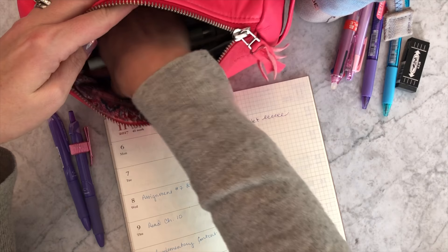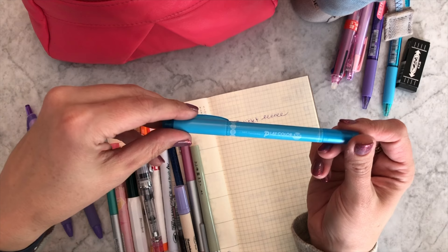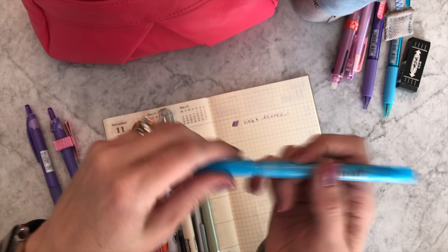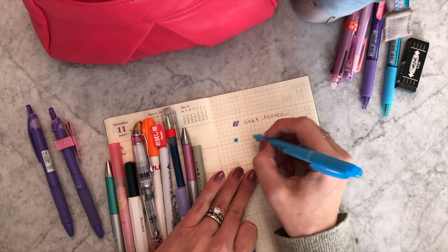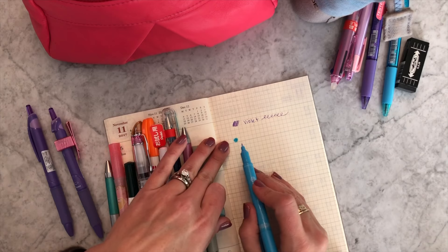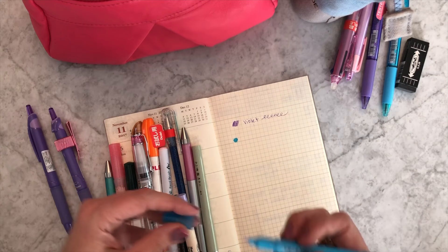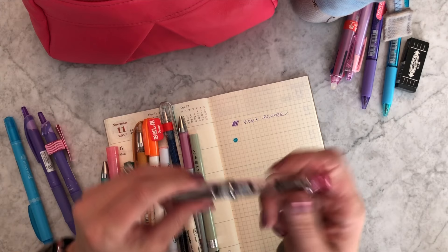I'll do a whole video about these Play Color Dots, but basically it's the Tombow Play Color with a 0.3 millimeter tip on one end and an actual dot stamp on the other. These are awesome for planning and note-taking. They very consciously made the ink for the dot stamp part a shade lighter than the ink on the pen end, so you can do design inside the dot, which I thought was a really good idea.